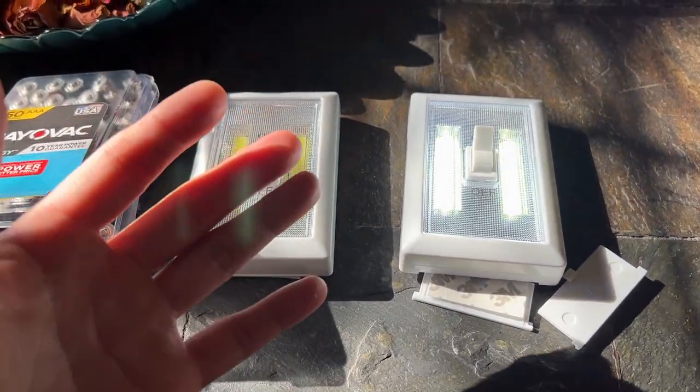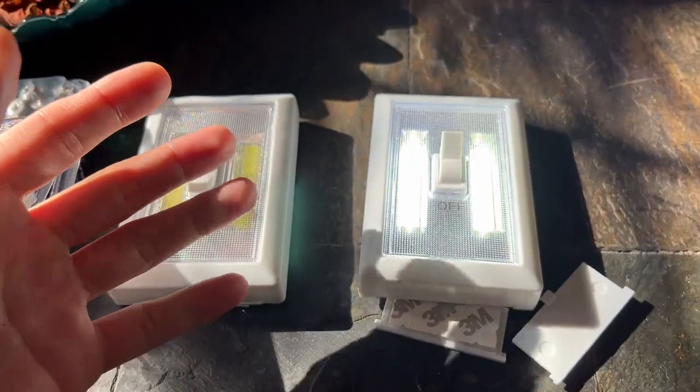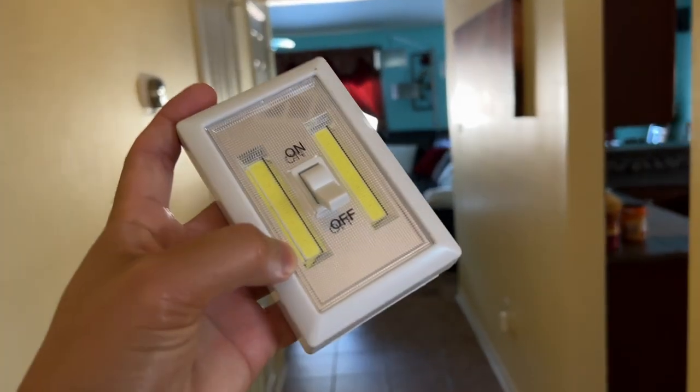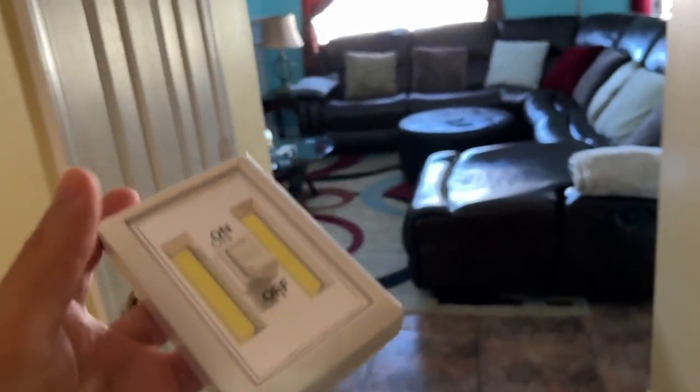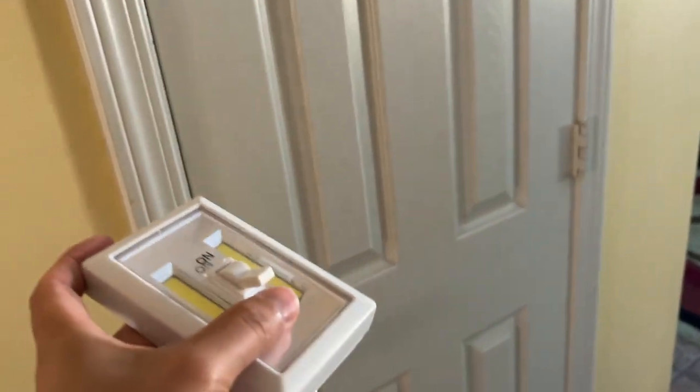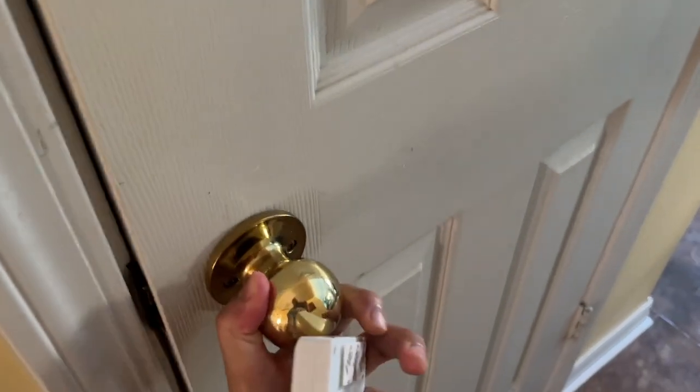If you want to check out this awesome product I'll leave the link down in the description below for you so you get the best deal. These LED light switches are amazing and work great for dark places such as a pantry, a shed, a room, or even a closet where it has no light at all.